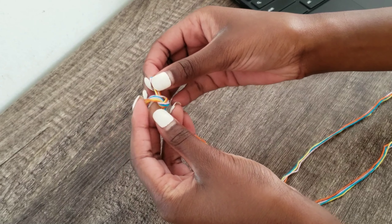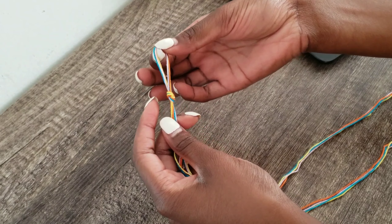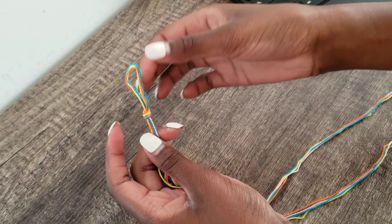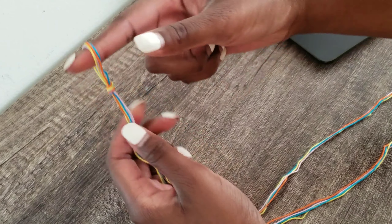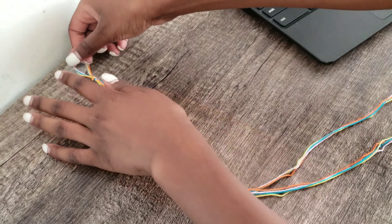So in the video, it said cut the thread to 60 inches. So that is what I did with all four pieces of thread. And here I'm just showing you guys the length of the thread — it was very long.